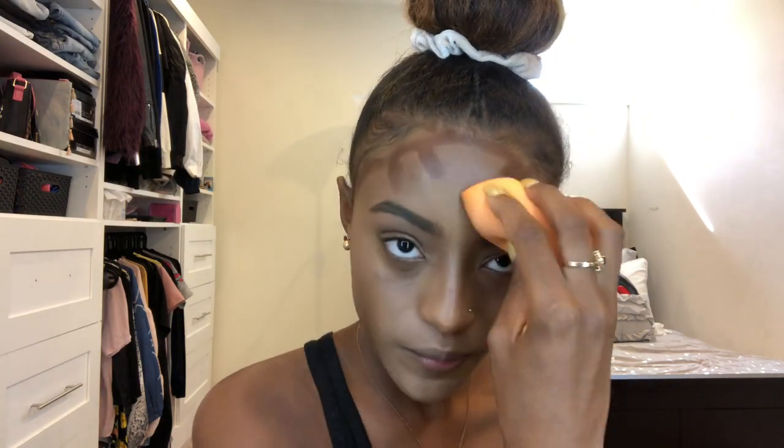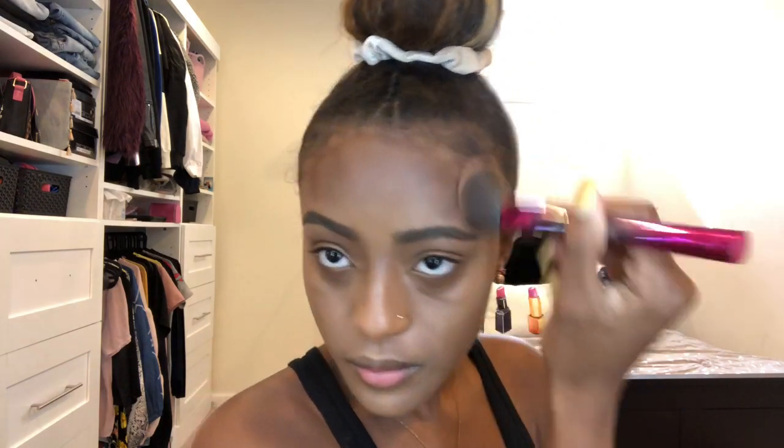To blend in my highlight and forehead contour, I sprayed some Fix+ by MAC into my beauty blender — which is already wet and clean — and I just beat it into my face. Now I'm adding highlight to my smile lines because I crease a lot, then blend that in again. I'm taking a contour brush and blending that forehead contour in all the way. I'm holding back my edges because that brush really does a number on my edges.